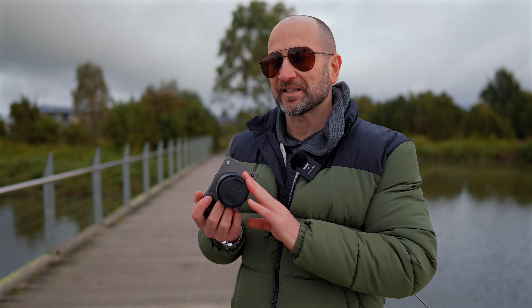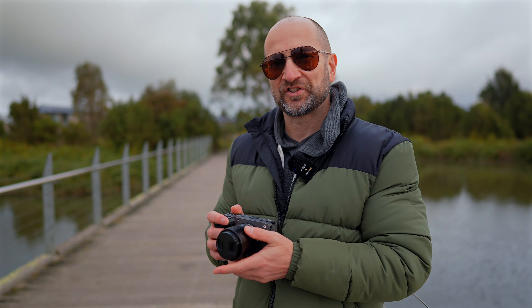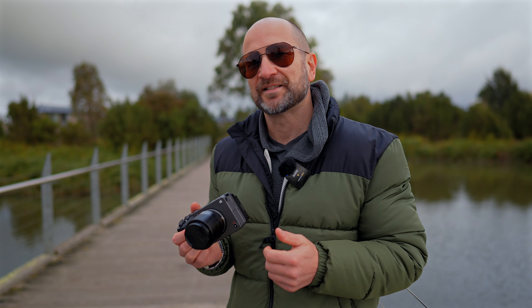Just know that if you plan on using this lens handheld for video, being that it doesn't have optical image stabilization, you might notice some micro jitters depending on the camera system you're using. On the FX30, I definitely noticed that. I got my best results shooting with this with a gimbal, so just keep that in mind.